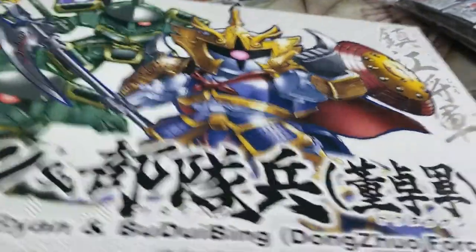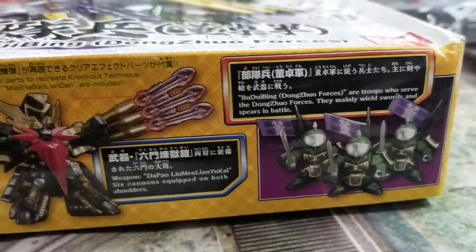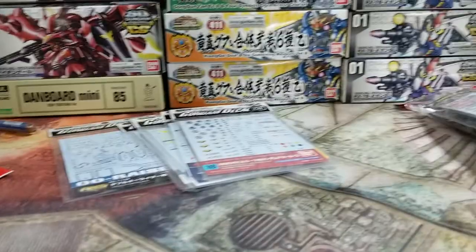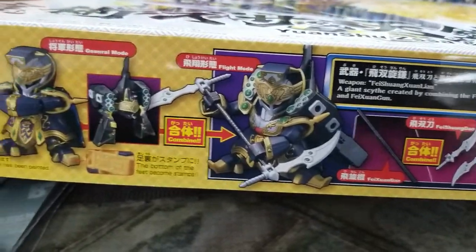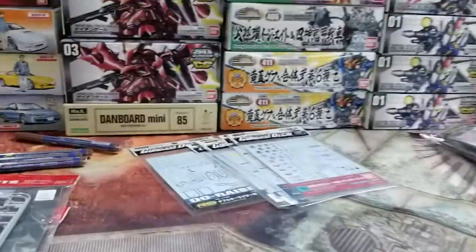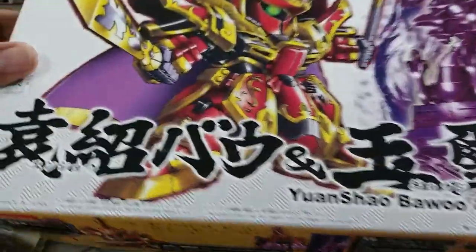That's the gimmick this one comes with — they all kind of have their own gimmicks. That one comes with the three little dudes, and he has some clear effects and an awesome beard. Why not?